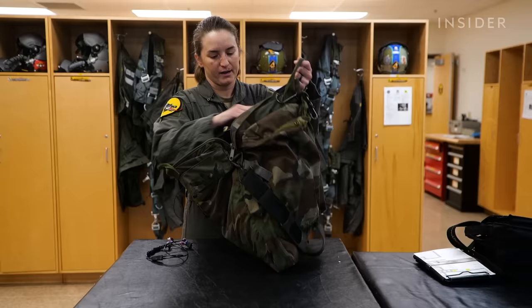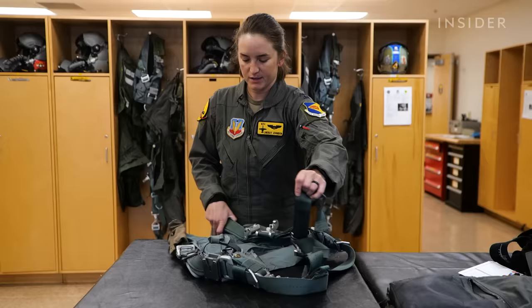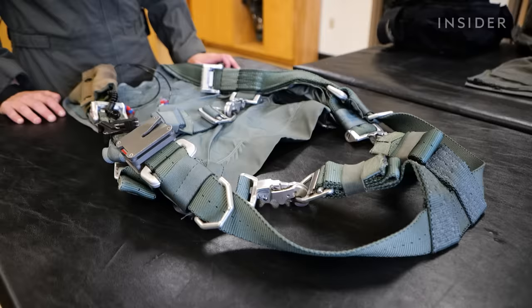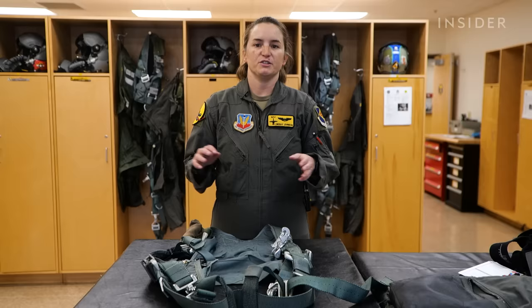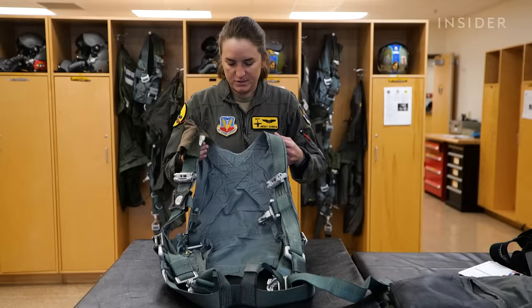Once I make sure my helmet's good to go, I throw the helmet inside the helmet bag with my water bottle. Next is the harness. Each of us flies with a harness since we're in an ejection seat aircraft. Our ejection seat is the ACES II — it's rated for zero-zero, meaning zero feet and zero knots. So I could be canopy closed, sitting in the aircraft, have an issue and eject, and the canopy should open safely.